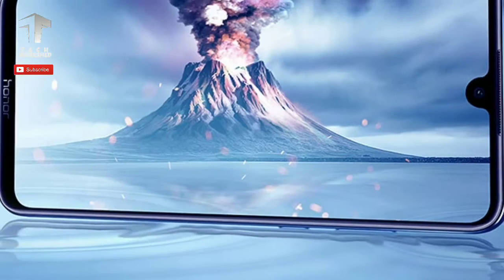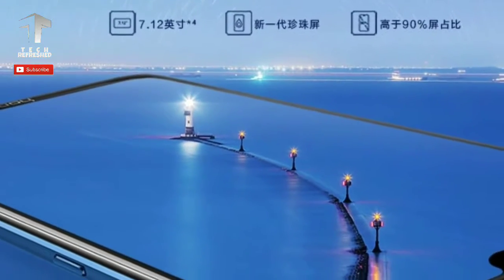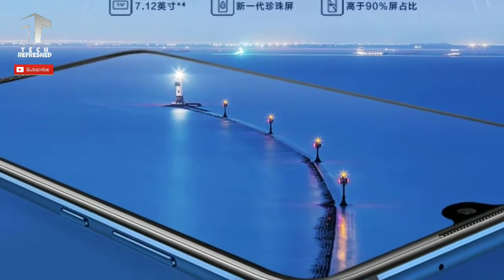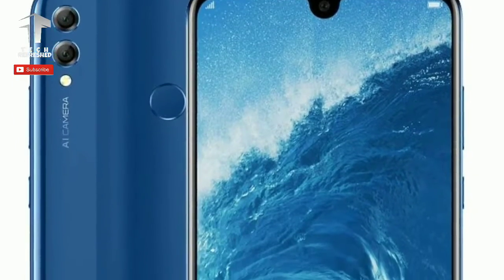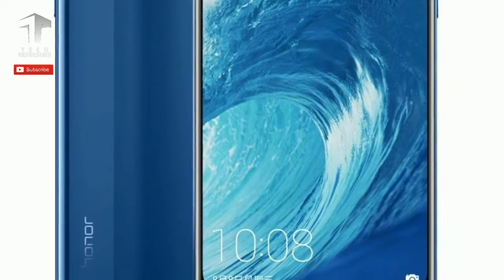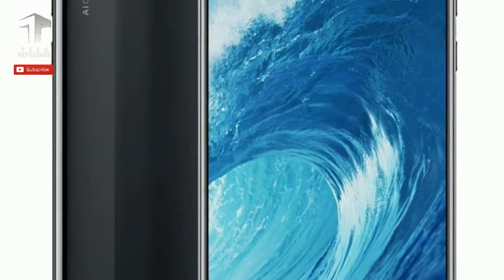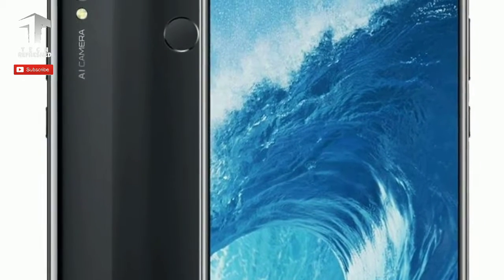The phone also includes a 3.5mm headphone jack. The phone had already received the required TENAA certification a few days ago, where the listing confirmed that the device will be packing a 4900mAh battery.